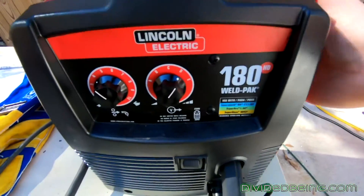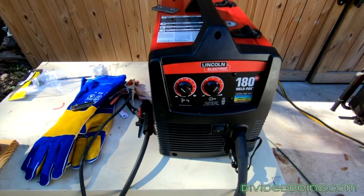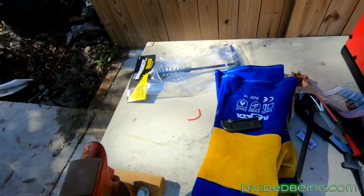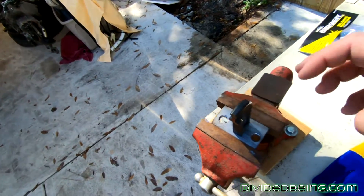I've got a Lincoln 180 MIG. I don't have a tank yet for shielding gas, so I'm going to be using flux core. I got a few pieces here for my spring compressor — I'll show you real quickly.